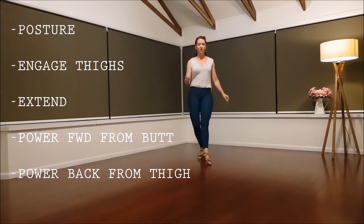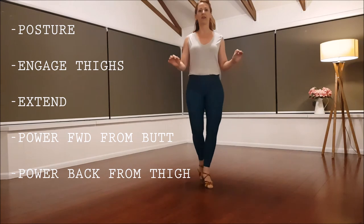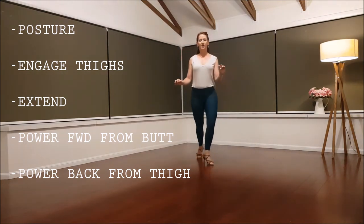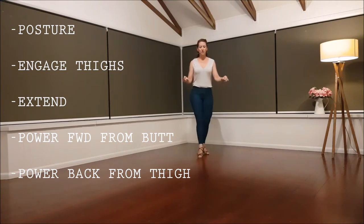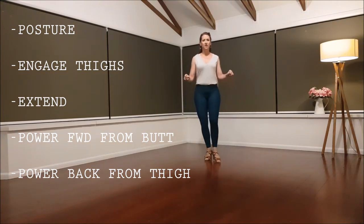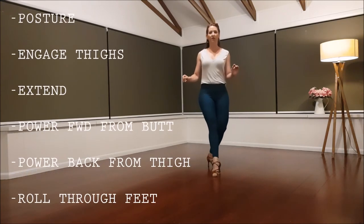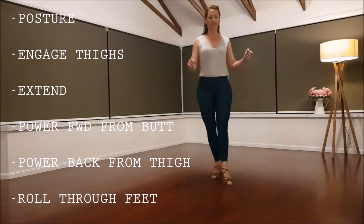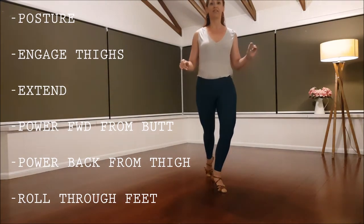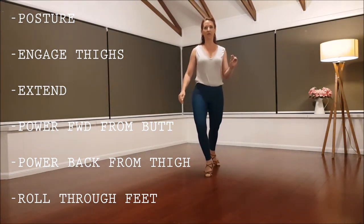Walk, walk, walk, back, back. Super slow. Extend, transfer. Extend, transfer. Roll through that back foot. Push from the front leg — four steps back. Extend, transfer. Push from the front leg.